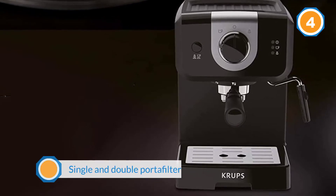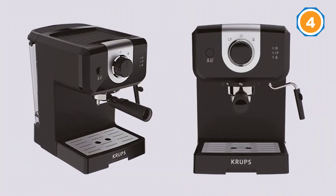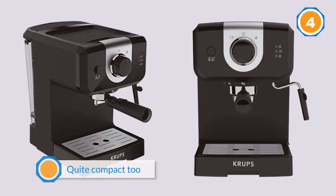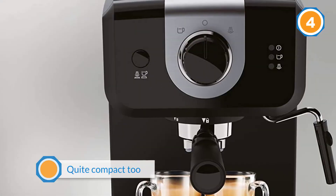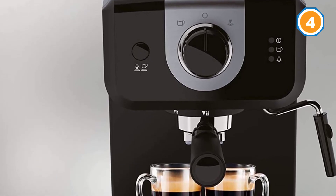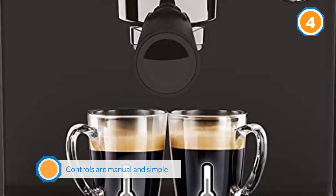It is quite compact too at just 11.6 inches tall by 7.9 inches wide by 11.5 inches deep. The controls are manual and simple with a single selection button — you will need to watch the coffee brewing and switch off when the process is complete. This machine comes with a removable 1.5L water tank and a cup heater to add a professional touch.